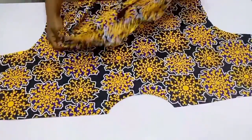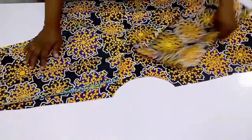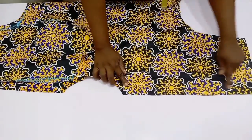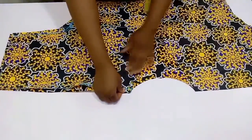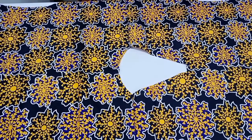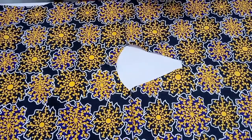This is the front piece and we also have the back. To join the shoulder, ensure that these two pieces are right sides facing each other and go to your sewing machine and sew using half an inch. After I stitch this, this is what I have.